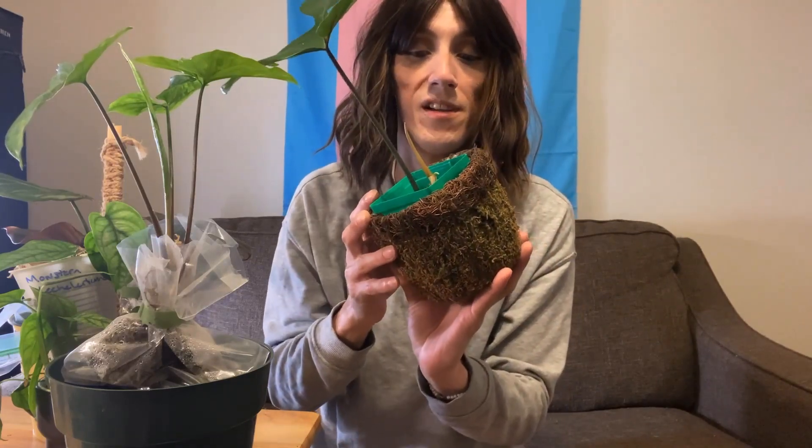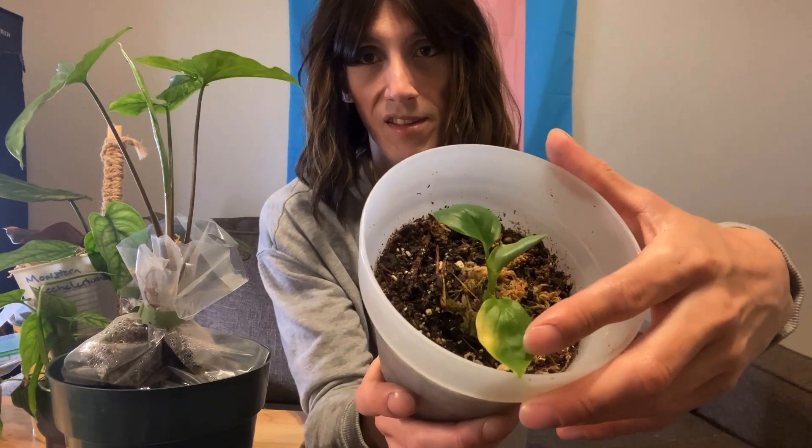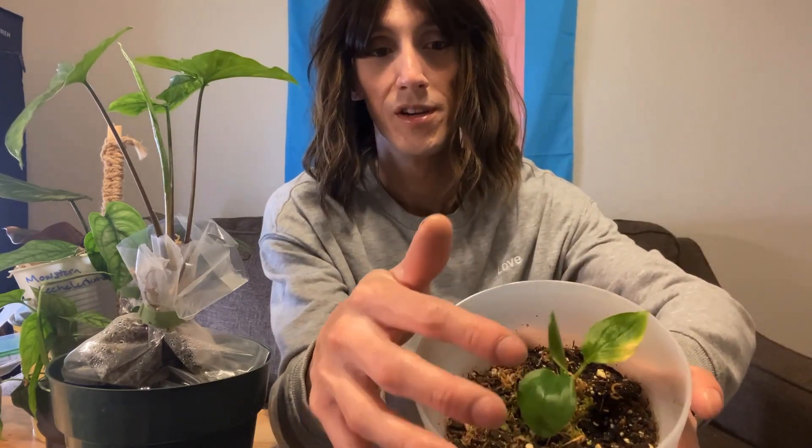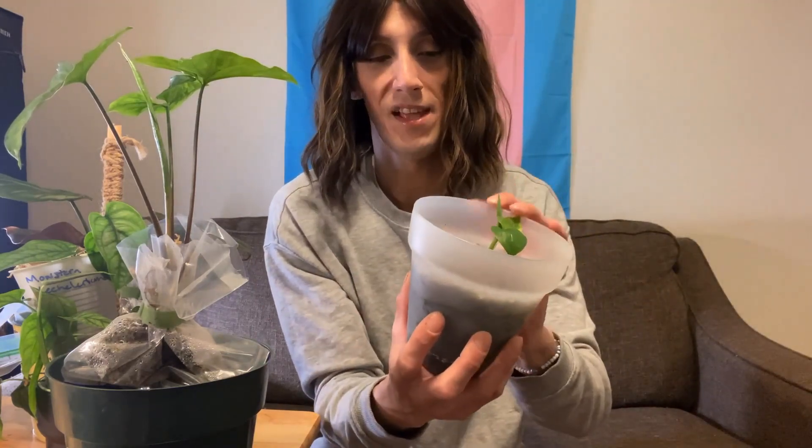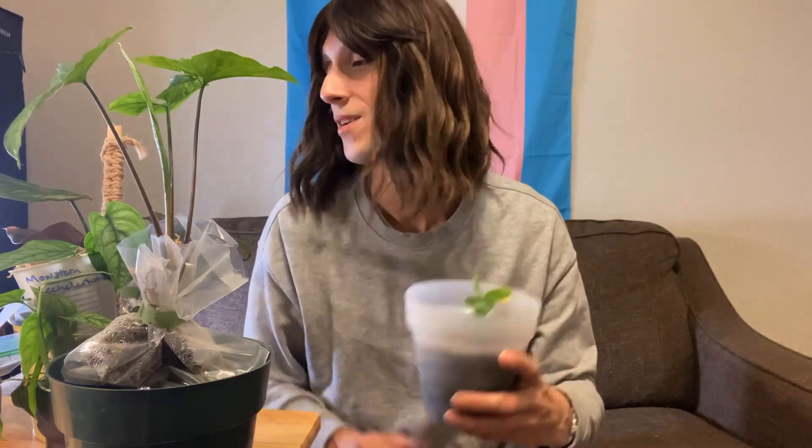This is another different type of sphagnum moss base — this is the Philodendron Kempo. As you see, the newest leaf emerging is getting bigger. It has a little base right here and it's in a planter because it doesn't dry out as often — this is one I almost always forget to water. I thought that was a really cool introduction to air layering and the great benefits that sphagnum moss provides — it just pushes off growth.